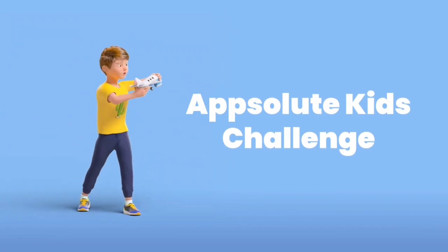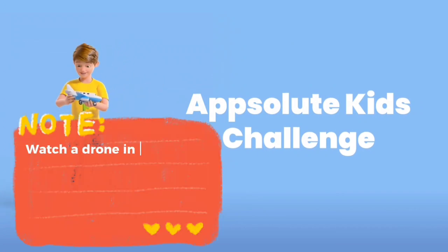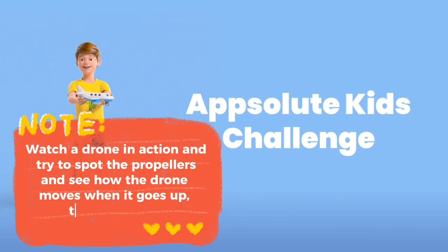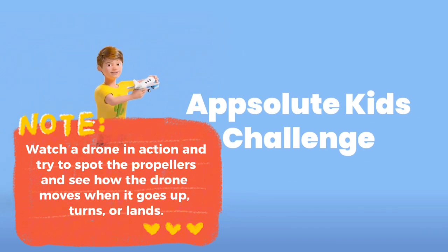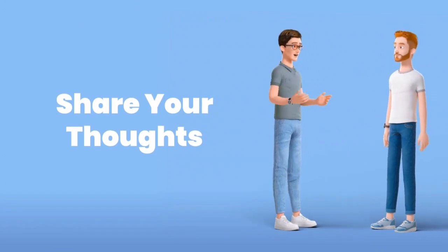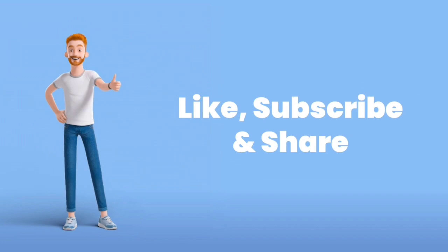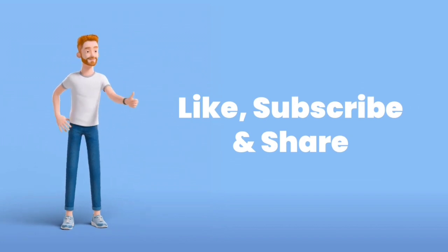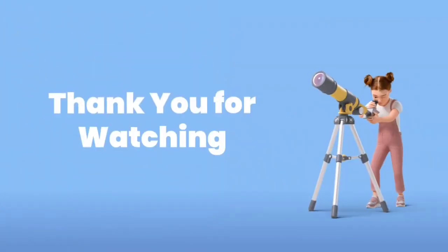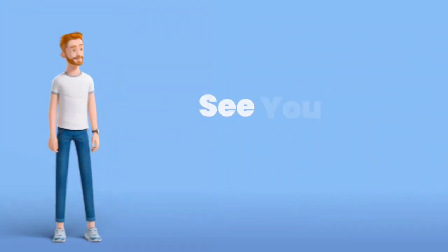Here's your Absolute Kids challenge: watch a drone in action and try to spot the propellers, and see how the drone moves when it goes up, turns, or lands. Then tell us in the comments — what did you notice? Don't forget to like this video, subscribe for more, and share it with a friend who loves flying machines. Thanks for watching Absolute Kids. See you next time.